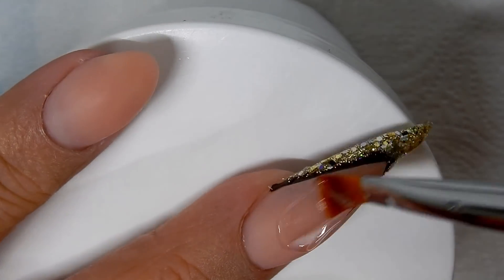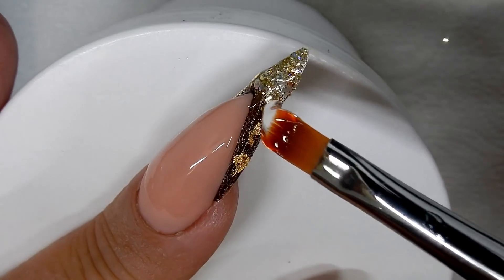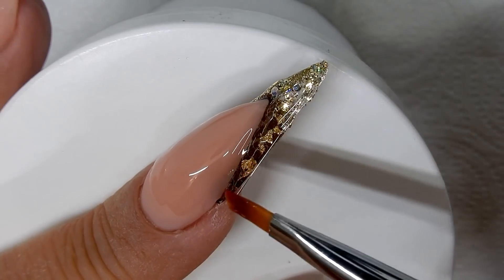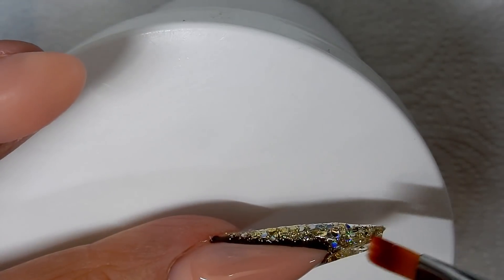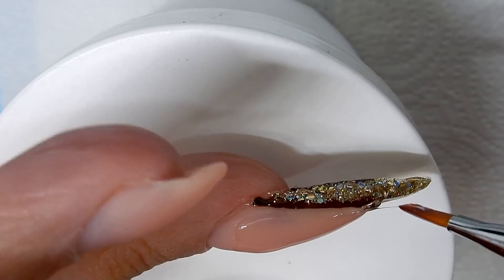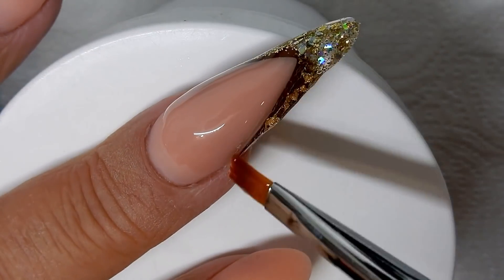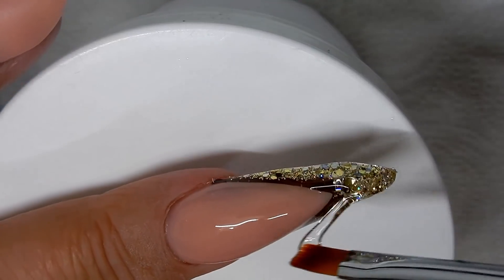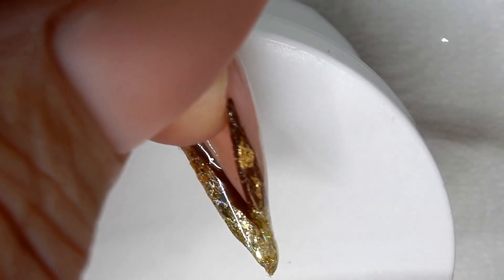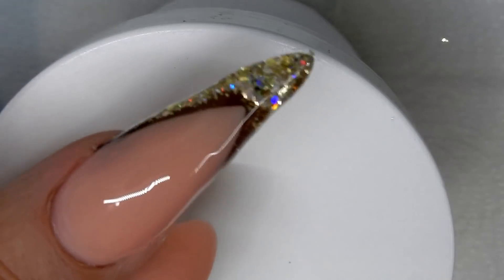Here you can see me starting to encapsulate. I start by applying a wet layer of gel onto the nail bed, and now I am floating the gel carefully over the glitter tip so I don't get any glitter onto my nail bed. I'm just stringing the gel along. I have a little low area right here where the nail bed meets the glitter tip, so I have to build that up a little bit.